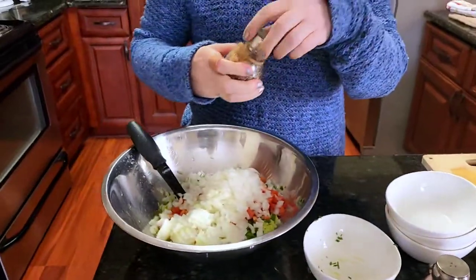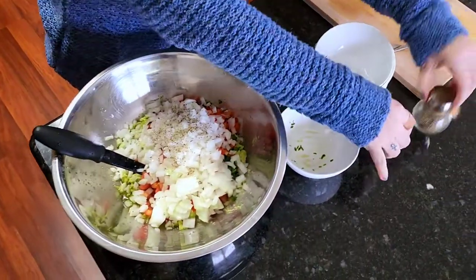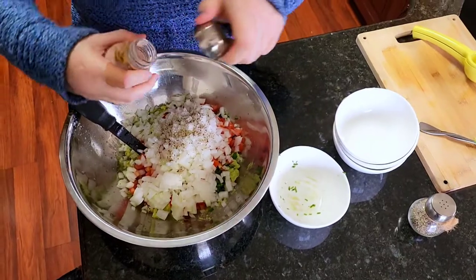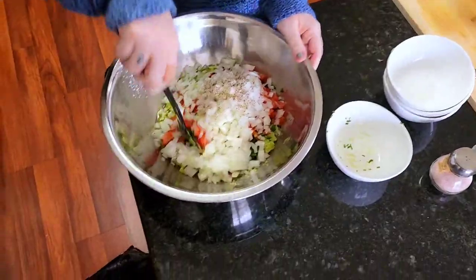Then you want to add a little salt and pepper. We use the Himalayan salt because it just brings out all the flavors.